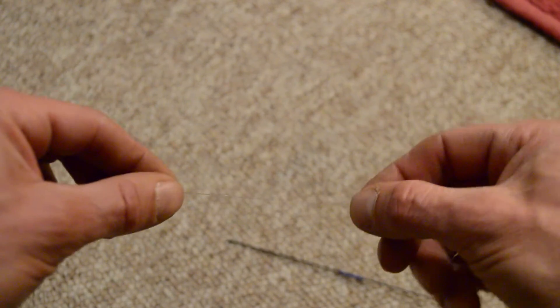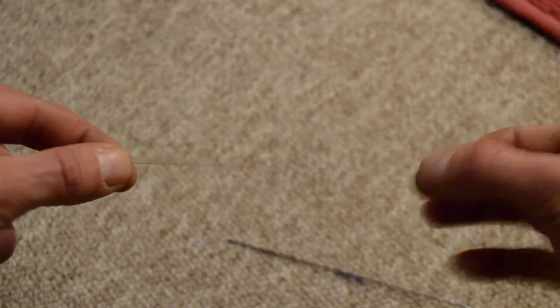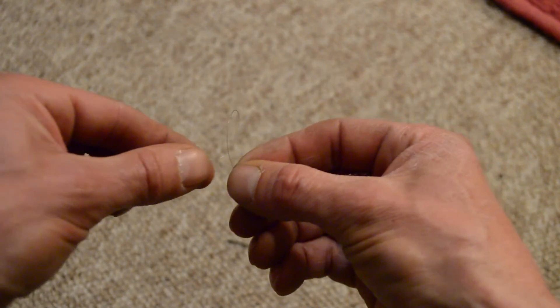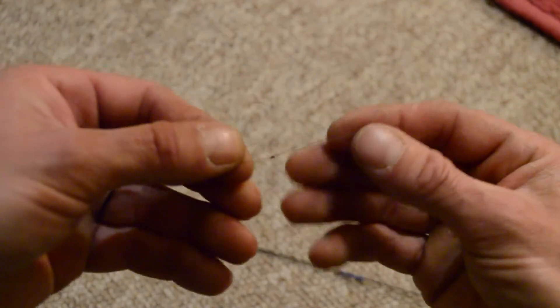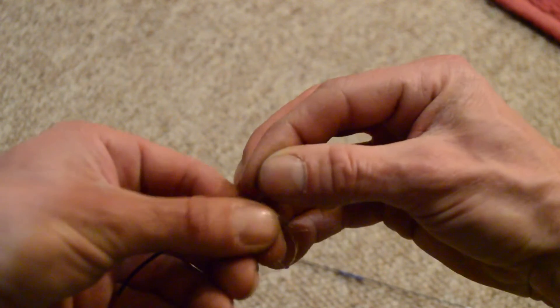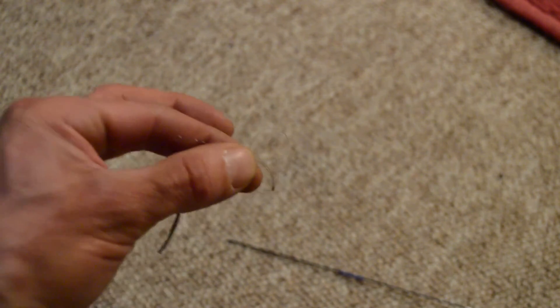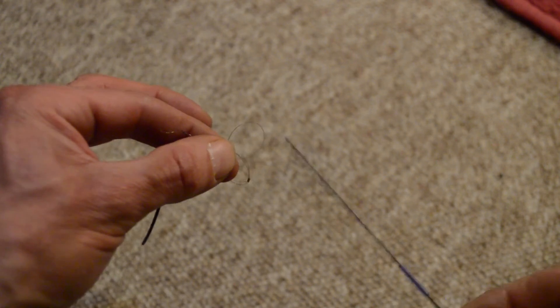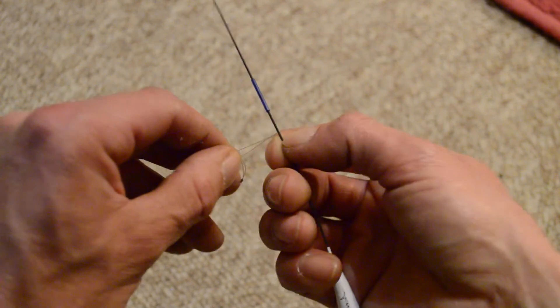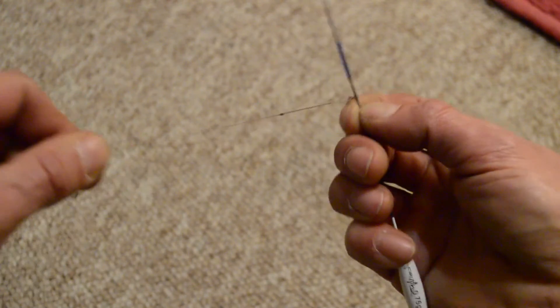Next you need to get the line below the loops, in between the silicone and the loops, twizzle that around on itself to form a loop there, and then you pass that through the big loop. So you've got an arrangement like that. Now that loop that's sticking up through the big loop that you've tied goes over the whip, behind the silicone that's on the whip tip, and then you pull that tight.